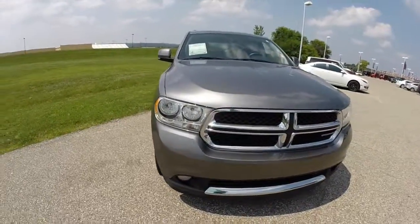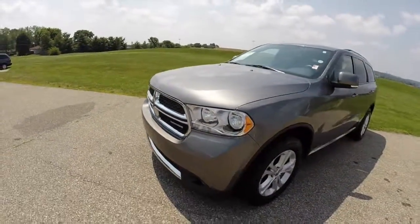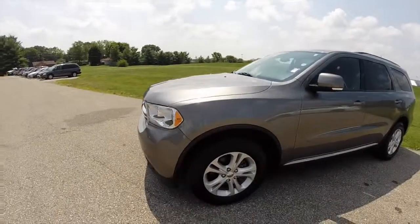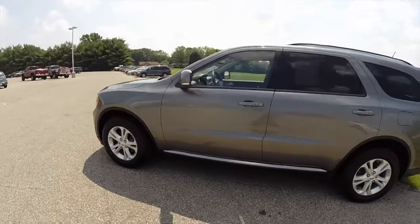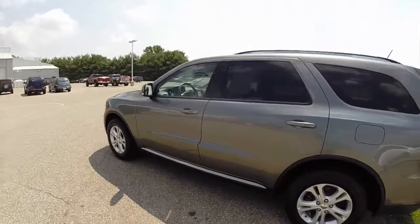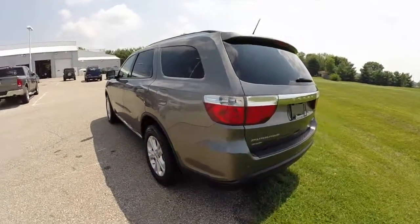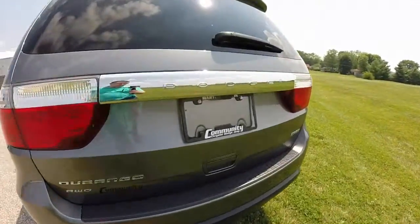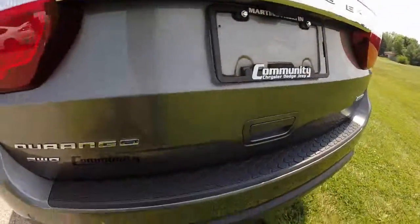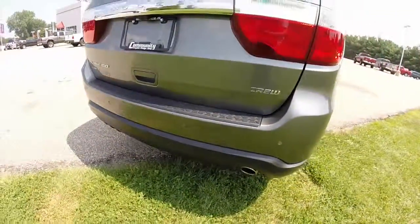Hello everyone. Today we're going to take a quick walk around look at this 2012 Dodge Durango Crew. This Durango is painted in mineral gray crystal clear coat and has a black cloth interior. It is powered by a 3.6 liter V6 engine with a 5-speed automatic transmission. This vehicle does have the Parkview rear backup camera, the ParkSense rear parking sensors, and it is all-wheel drive.